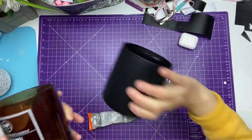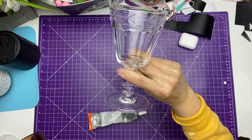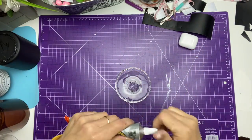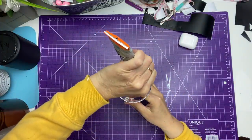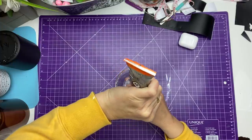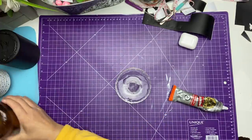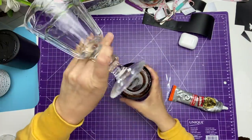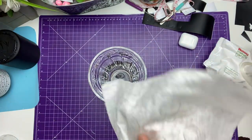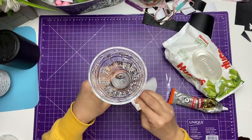I have two other candle jars here that I'm going to use to make a project. I am going to use some of these dessert cups and I am also going to use some Gorilla glue. I turned that dessert cup upside down and I'm applying some glue on the bottom part of the dessert cup. Now I'm taking my candle jar and putting that upside down and I am going to apply that dessert cup on the top so that they can be glued together. Then I'm taking a baby wipe to wipe any excess glue that might have come out when I apply pressure.